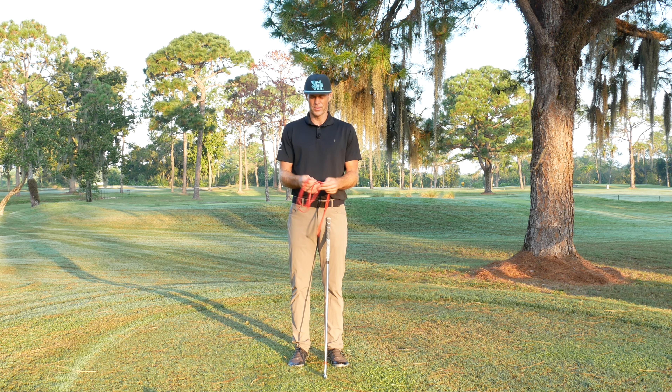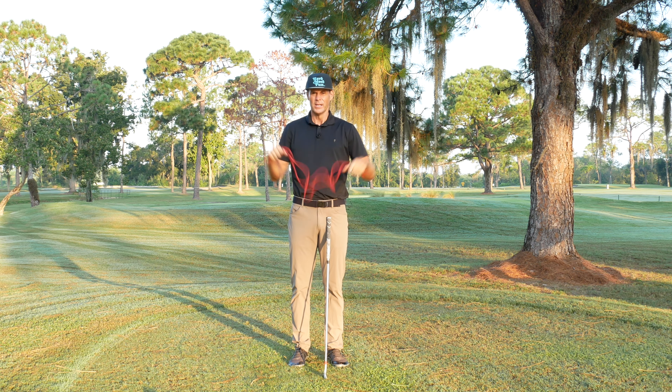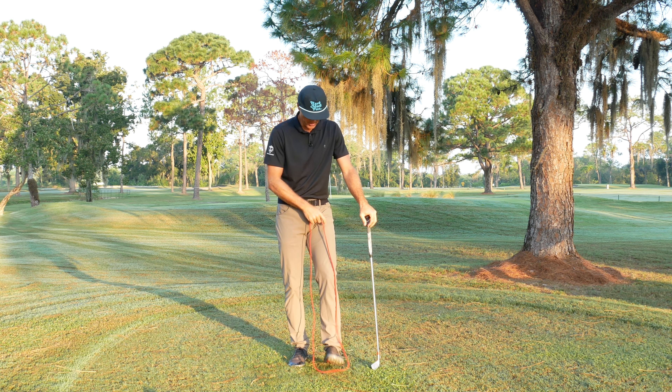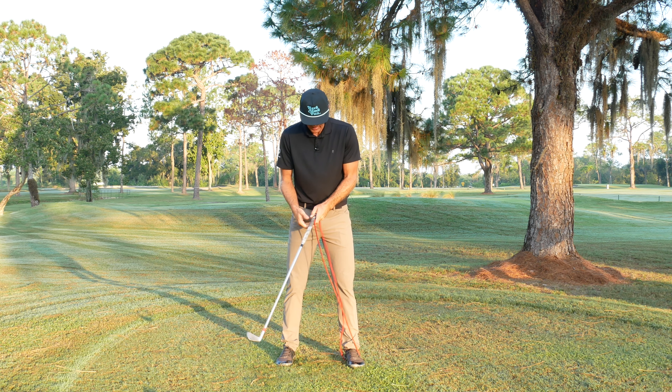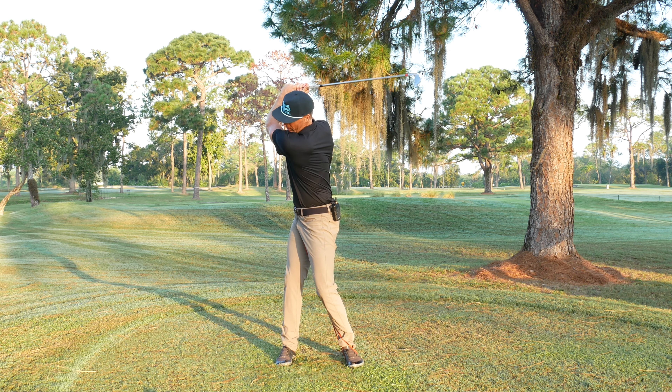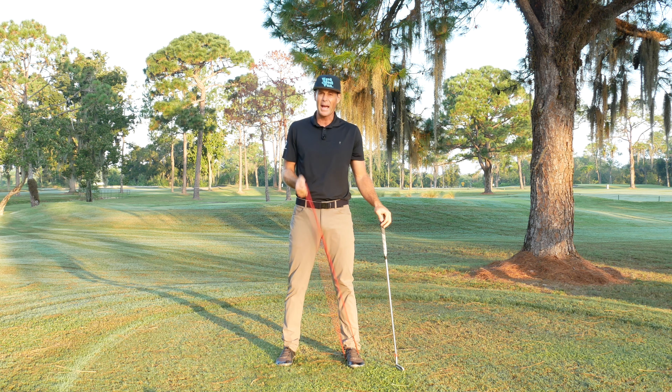Going back to the exercise band — for a player that's hypermobile: if I grab close to the ends of the band, you can see there's a little bit of slack. It takes a pretty good amount of stretch to get that band to stretch out. You can think about that as the backswing. If I put this under my foot and grab at the top of the band, going all the way to the top it takes a while to feel close to max stretch.